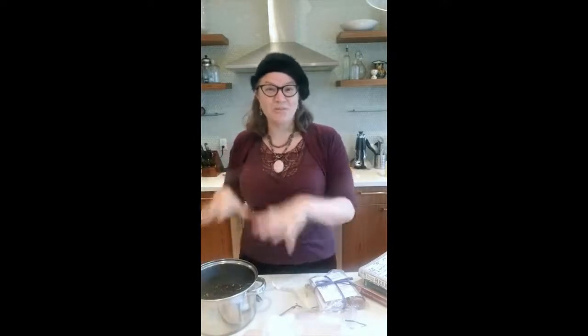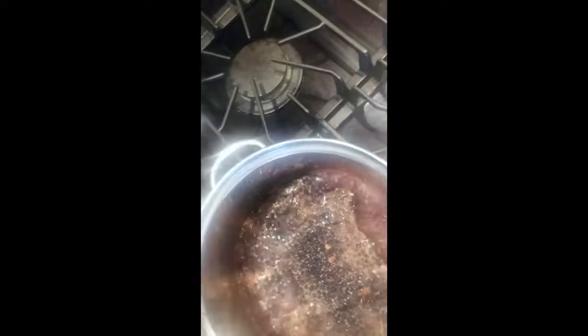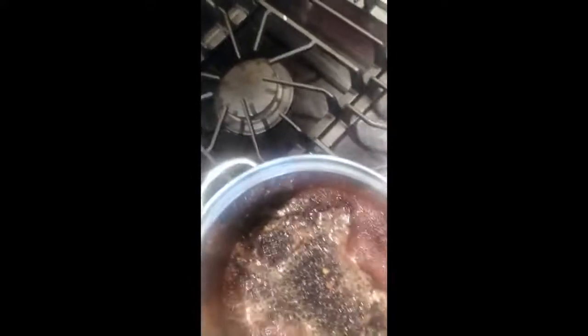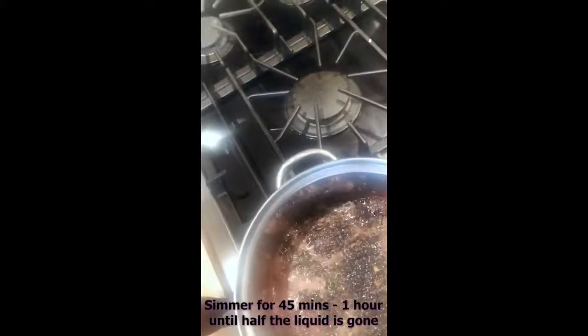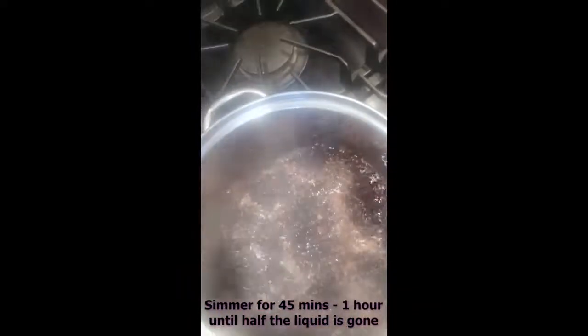What we're going to do next is boil this on the stove — or simmer it rather. We put the berries and everything on the stove and now it is at a right proper boil. Because we used four cups of water to start but we want to get it down to two cups, we're just going to let it simmer. I'm going to drop the heat down so it's simmering for 45 minutes to an hour, or until it's about half the amount of liquid. It's going to fill the house with a delicious smell as everything simmers — it's kind of like a little potpourri.